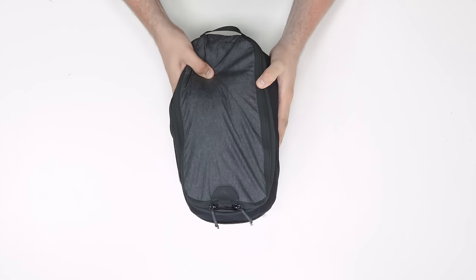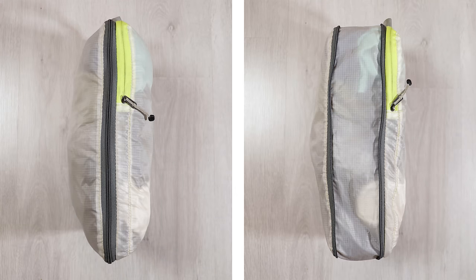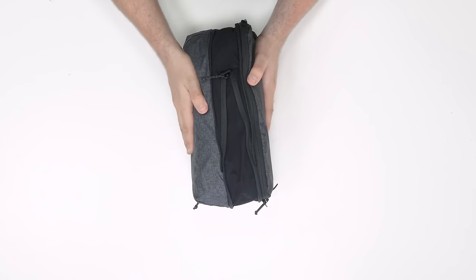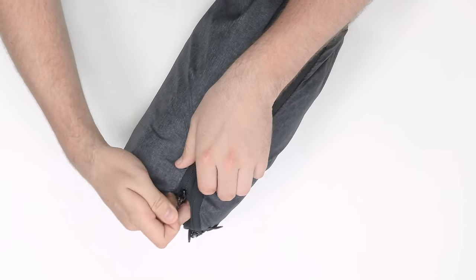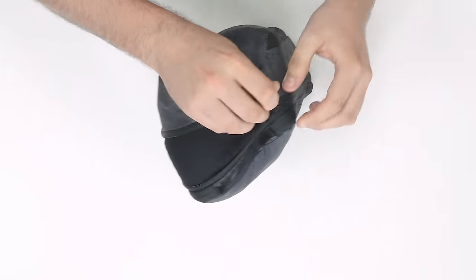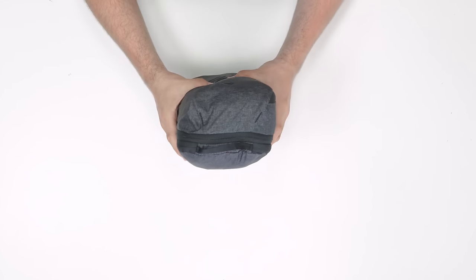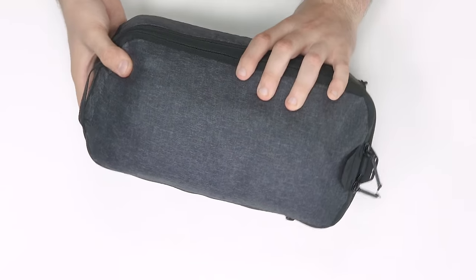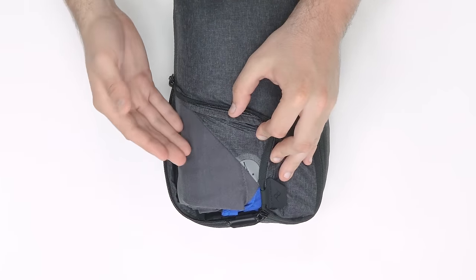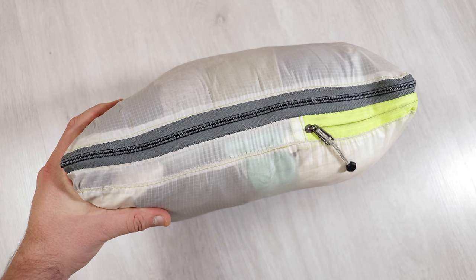Moving on to compression cubes — these are for people who want to save as much room in their pack as possible. Every packing cube will compress items to a certain extent, but compression cubes take it to the next level. This is done by adding an additional zipper around the outside that can be zipped up to minimize the space inside, kind of like how a vacuum sealer works, and it's remarkable how much of a difference they can make. It is important to note though that there are a few cons: even if you roll your clothes super neat, they will likely crease a little, and because of how they compress, the sides can become a bit rounded, making them hard to stack on top of one another.